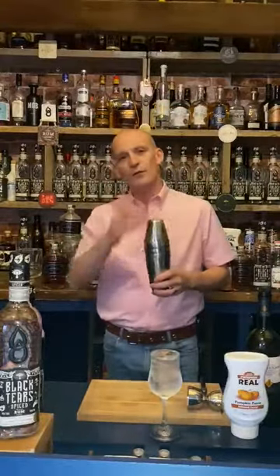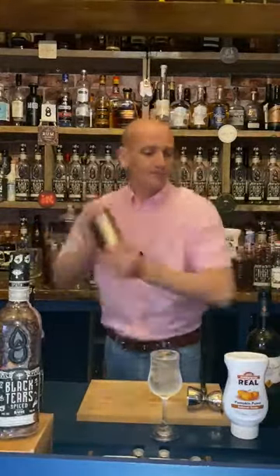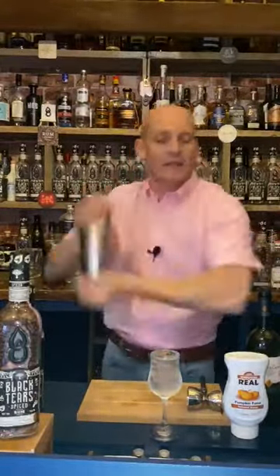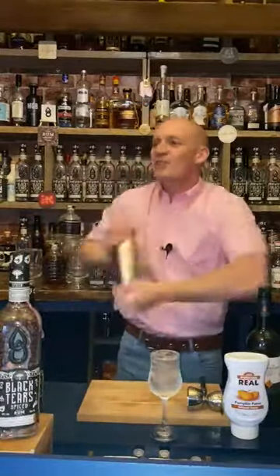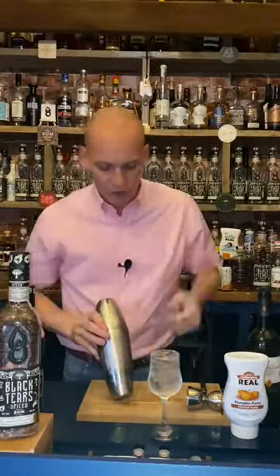We're going to give it a seal and shake hard and fast for about 20 seconds. The egg white, if we shake hard and fast, is going to end up really nice and velvety and we'll get a beautiful froth on the top of our drink. Ready? Three, two, one — shake! Put some effort in, remember to breathe as well — that's really important. Four, three, two — come on, last bit — one. That'll do us.